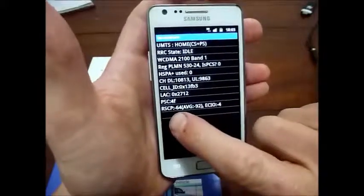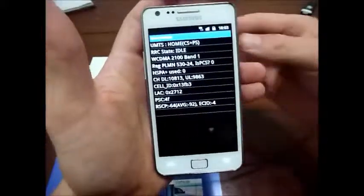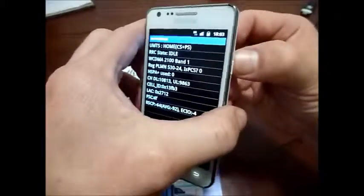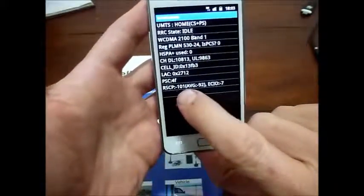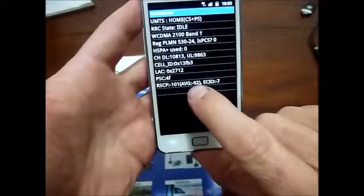That is the real signal strength. Now just to demonstrate that again, I'll take the adapter cable off the back of the phone. And straight away you'll see the signal level goes down to negative 100. The average signal will now start to go back towards negative 100.